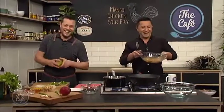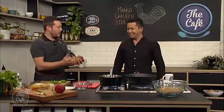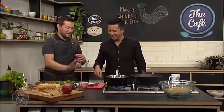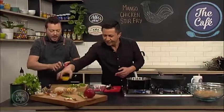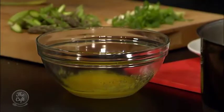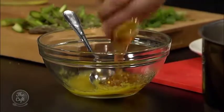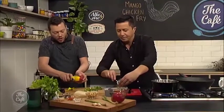Now we're going to make our sauce in a small bowl. We've got a little bit of orange juice, honey, the rest of the soy - all in there - and then a little bit of chilli sauce as well. Orange juice, honey, soy, chilli sauce - all in there.